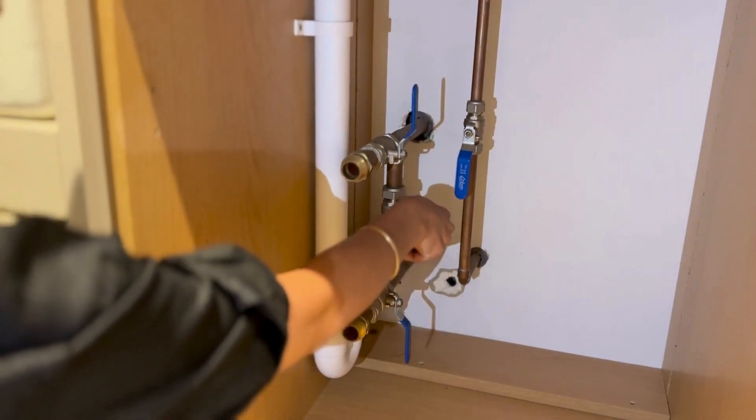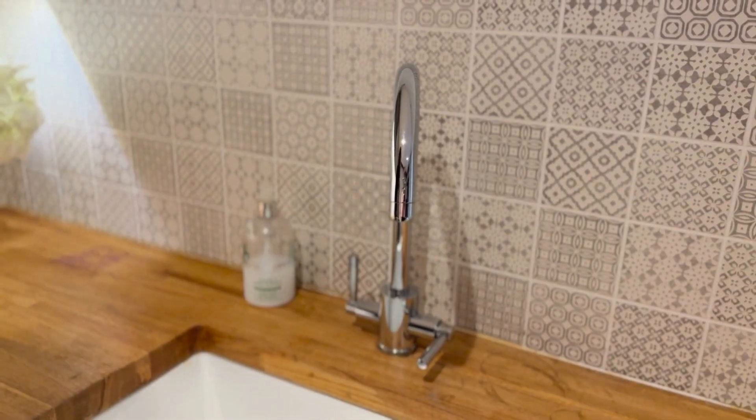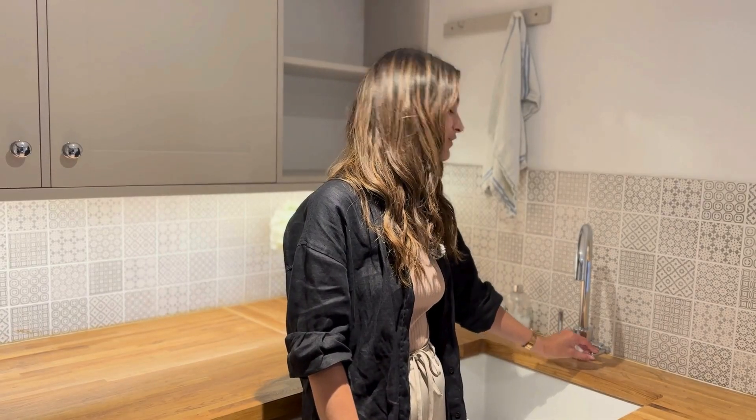You should make sure it's working properly by turning it on and off at least two or three times per year. After turning off your inside stoptap, you can test it by opening a tap in your home. If no water flows, you've successfully shut off the supply.